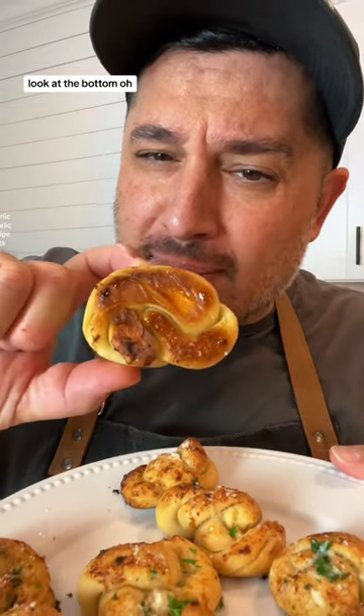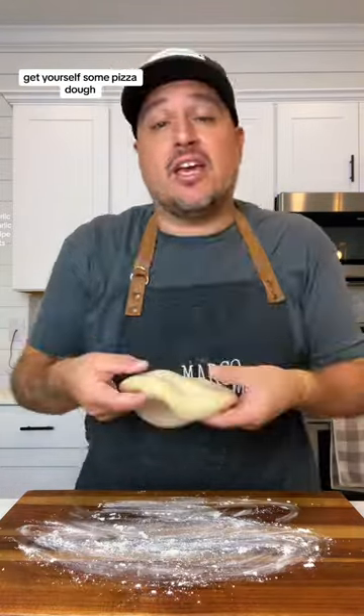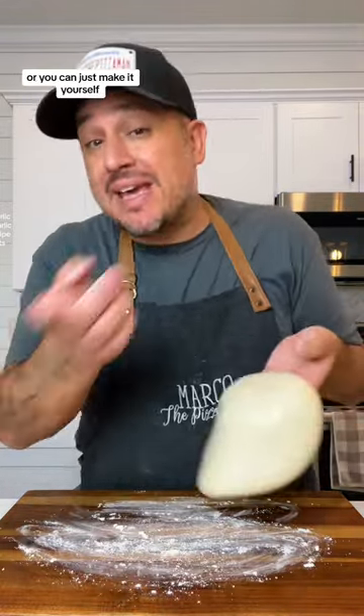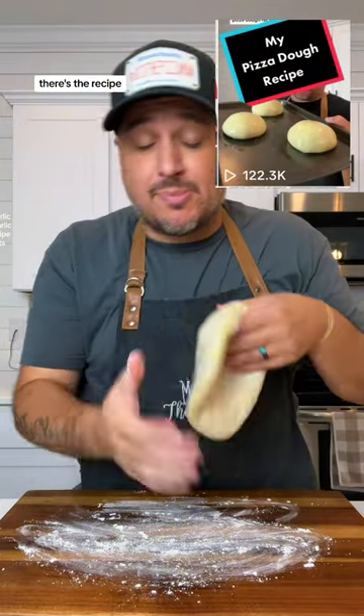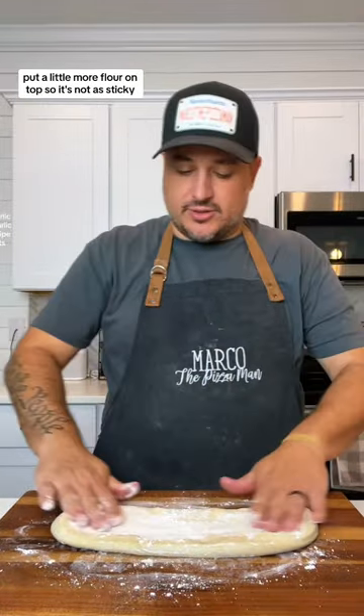Delicious garlic knots. Look at the bottom. First thing you want to do is get a little bit of flour and sprinkle it all over your cutting board. Get yourself some pizza dough, or you can just make it yourself. Right up here, there's the recipe. And you're gonna stretch it out, like so. Put a little more flour on top so it's not as sticky.